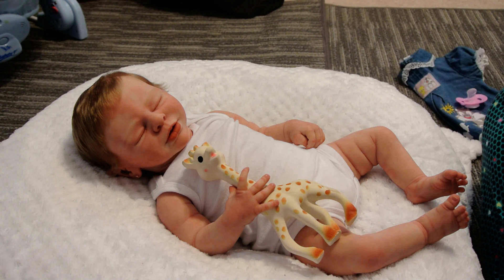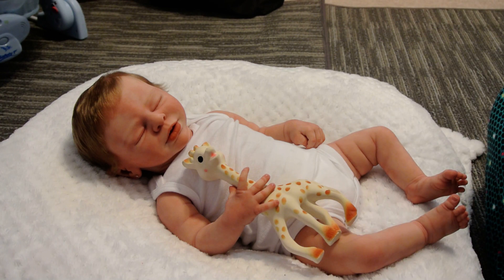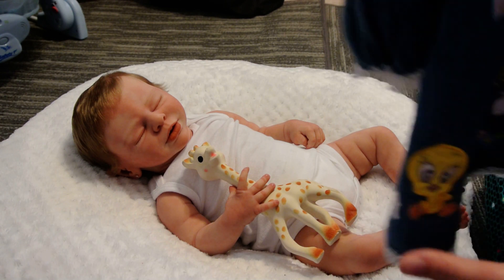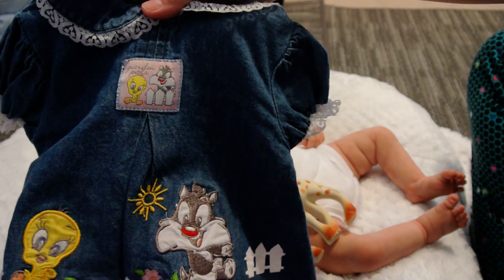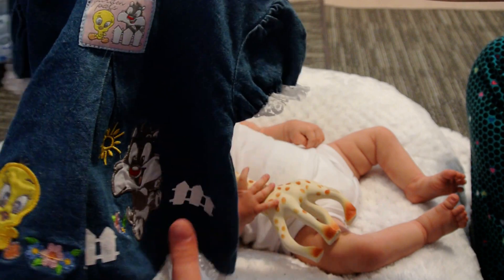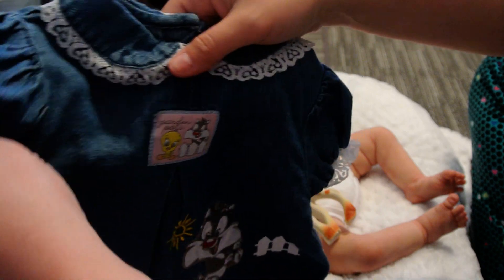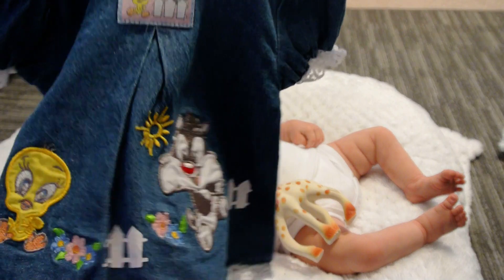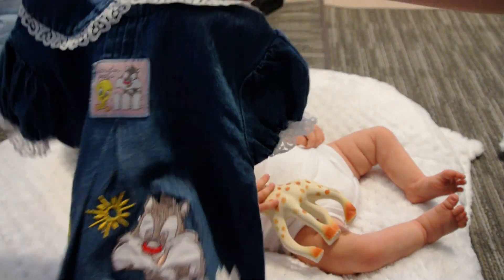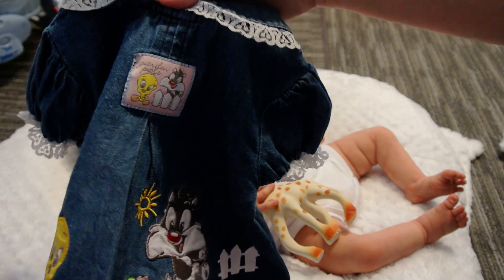I wanted to use this little dress before I put it up because I haven't got the baby's winter stuff out yet. This is kind of summery — it says 'Garden Pals' — it's this little denim dress with Sylvester and Tweety on it, with a little picket fence and trimmed in lace. I just thought it was really cute. It's probably pretty old; I forgot where I got it.